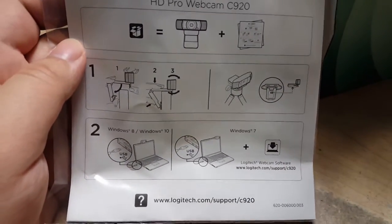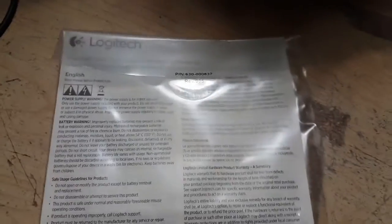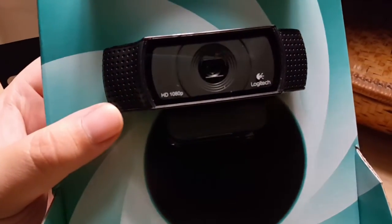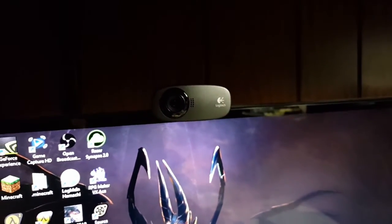Of course it's USB, and Windows automatically searches for the drivers. You can probably find them online if Windows doesn't find them first. This thing's looking pretty nice — pretty good looking compared to this dinky little 720p webcam right here.